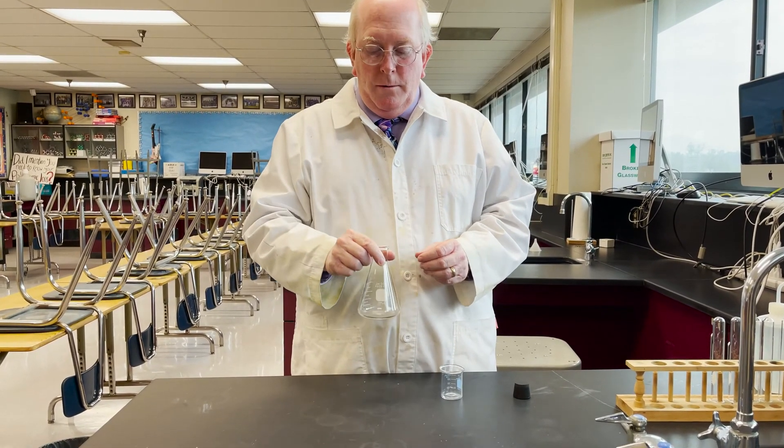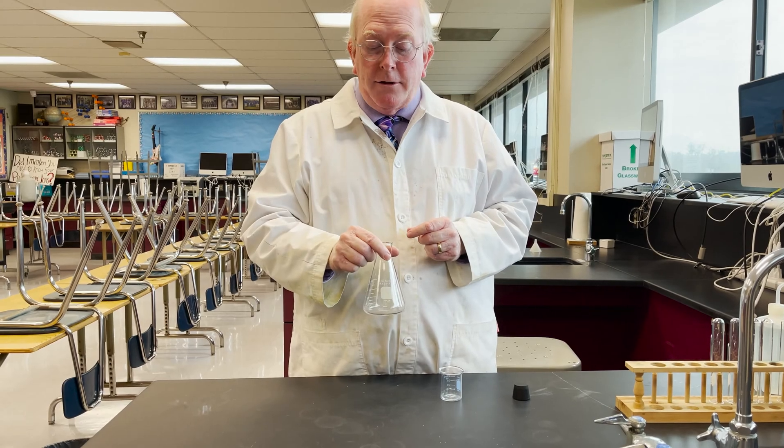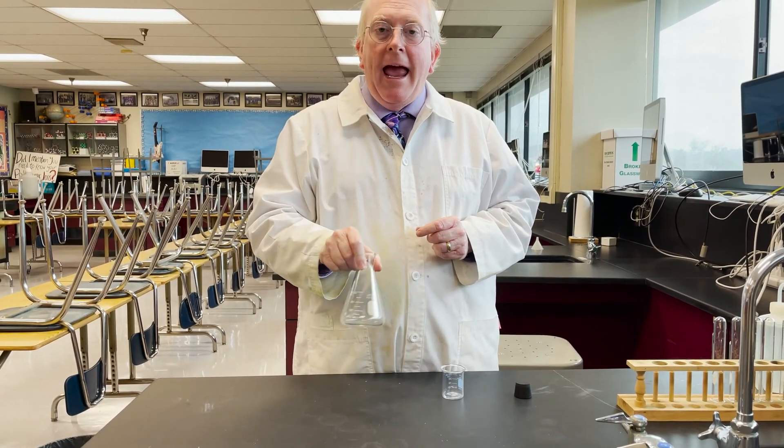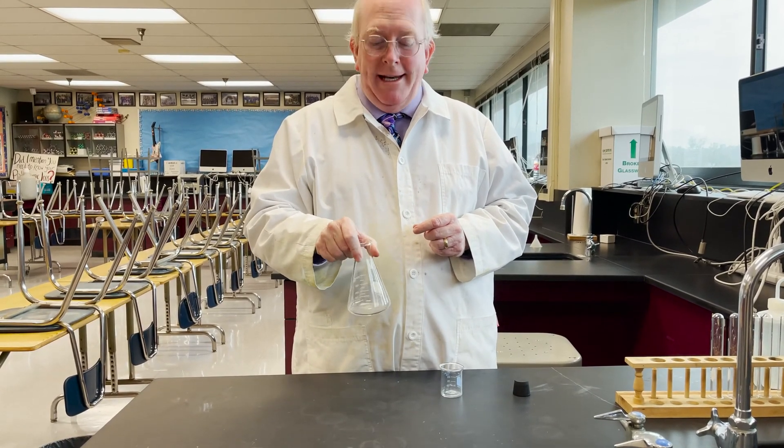Often what we'll do, especially in a technique called titration, is we will swirl the flask as we are adding something. And that's a way of stirring it.